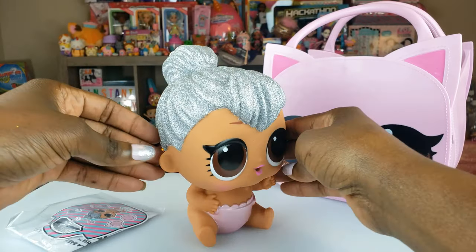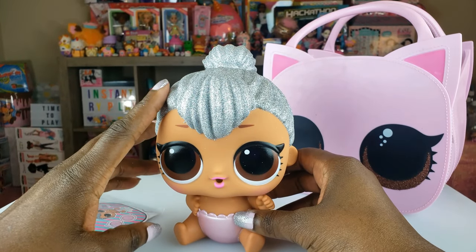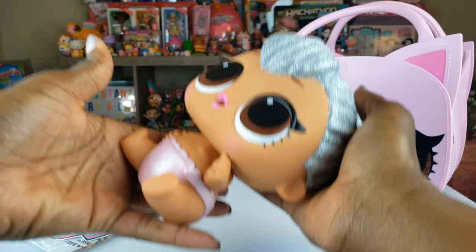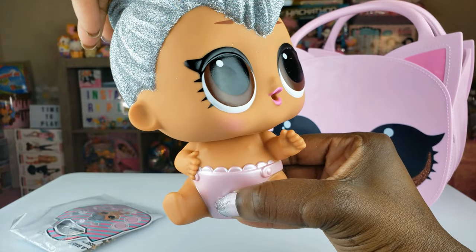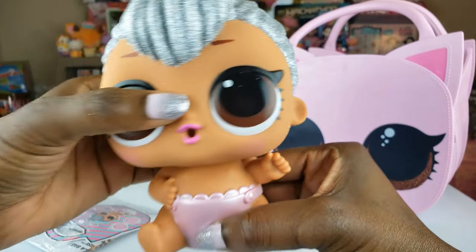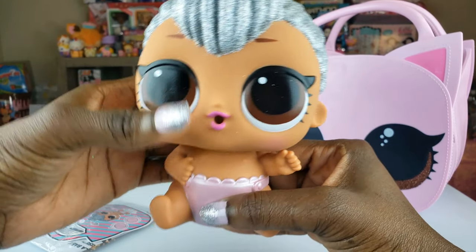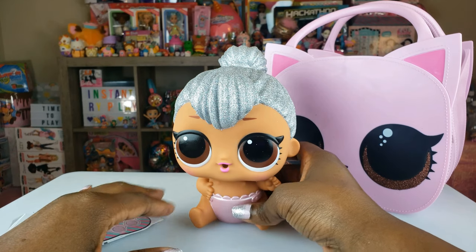I think this is such an adorable doll. I think I'm going to get all of these because I want this baby. Her head kind of turns and does different things — not only does it turn left and right, but you can kind of tilt it back a little. So you can pose her somewhat. I like that.